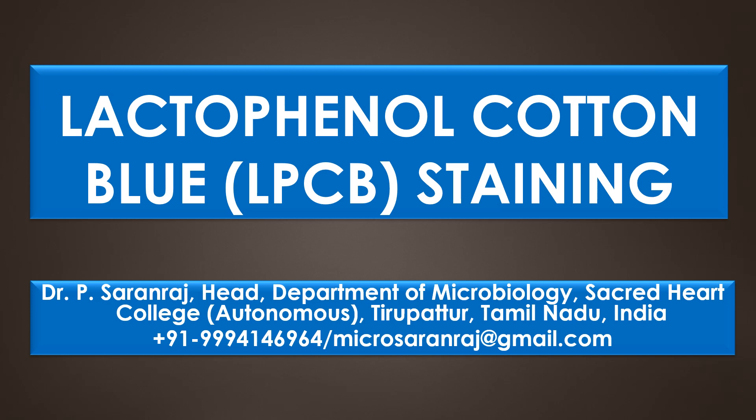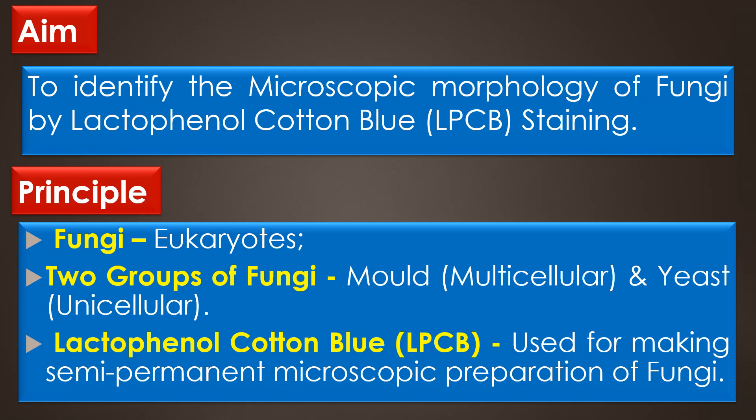Dear viewers, greetings. In this present video, we are going to see about Lactophenol cotton blue staining. In simple form, it is called as LPCB staining. The aim of the LPCB staining is to identify the microscopic morphology of fungi by using Lactophenol cotton blue stain.